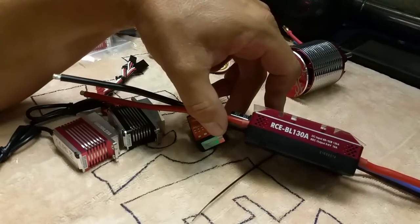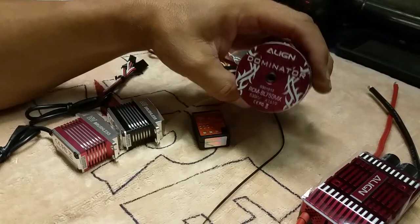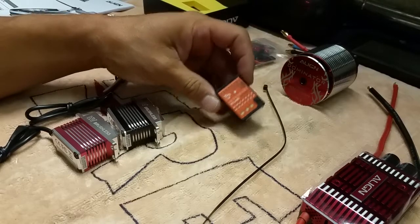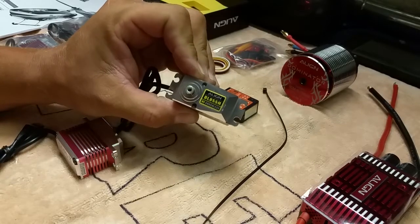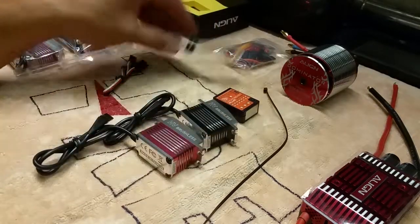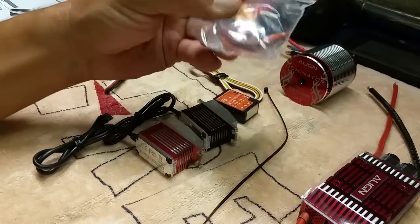There's also a BEC output 5 to 8 volts, 10 amps. With the kit you're also going to get the 750 MX motor, the new Microbeast Plus included in this kit, HV servos, tail servo BLA 855H and 815s, and all your wiring for the Beast X.